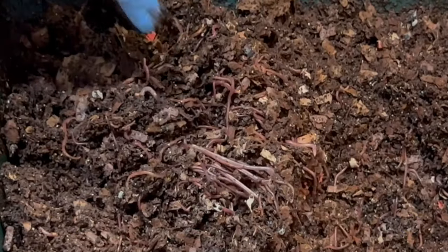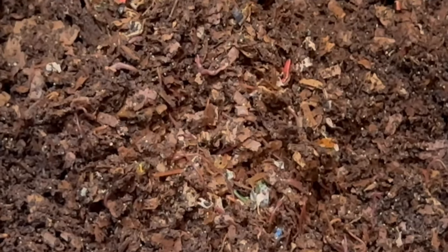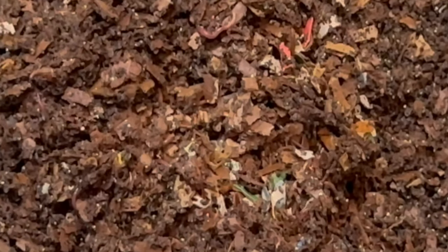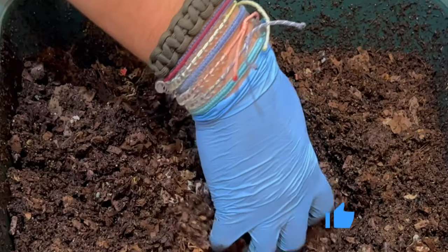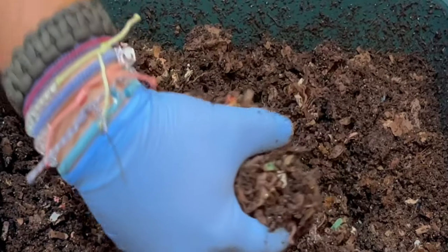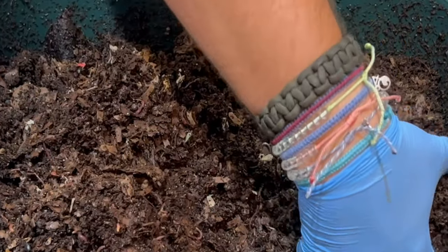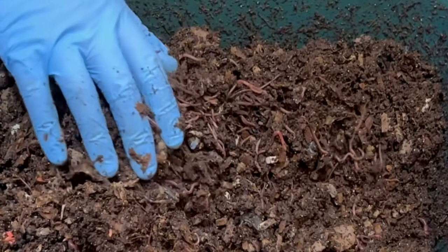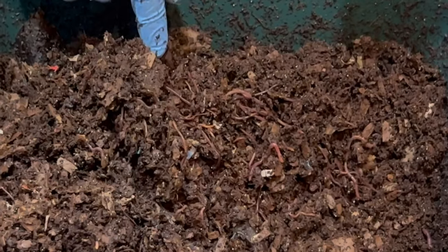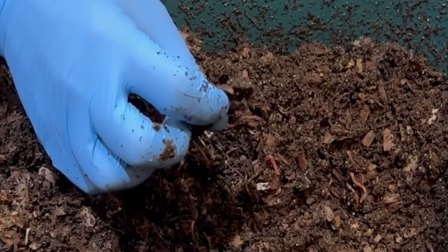It feels mushy — oh look at that, this is crying for a time lapse. Let's do a time lapse. Can you believe there are just so many worms in this system, and especially this upper tray? Wow, wow. These — this many worms — they will break down any kind of food that's in there. This is the top of a banana stem; it feels really mushy.